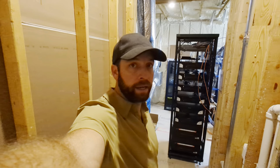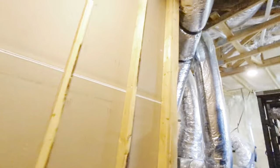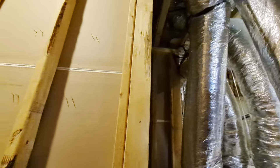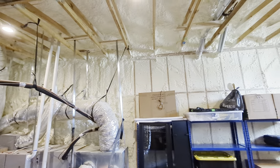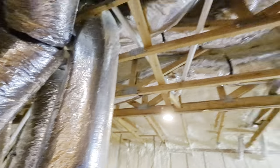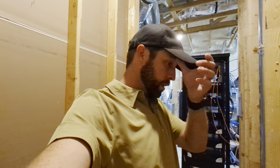All right, Ed the AV guy here. Another attic — nice attic though. We're foamed in here. See the foam? We're inside the envelope, so it's not nearly as hot as it normally could be, but we're doing a pretty neat little install here.